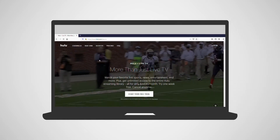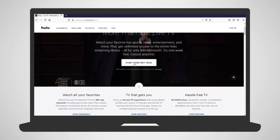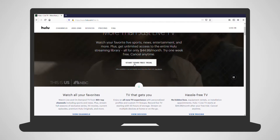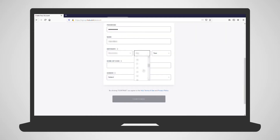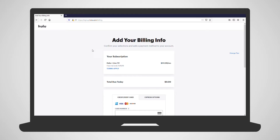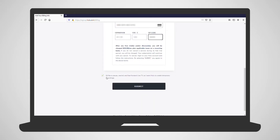On your computer, go to hulu.com/live-tv. Select Start Your Free Trial. You'll need to create a Hulu account — fill out the information and press Continue. On the next screen, you'll see your subscription and will need to enter your payment info. At the bottom, you'll be given the option to turn on pausing, rewinding, and fast-forwarding through live TV. Once that is filled out, click Submit.